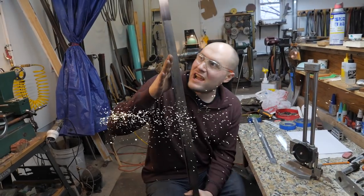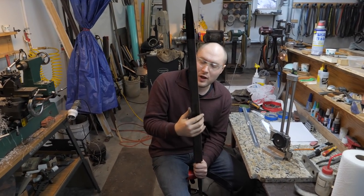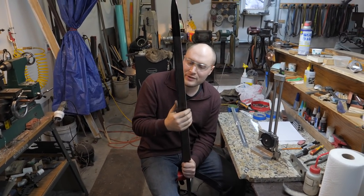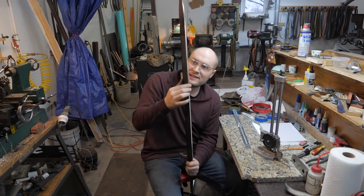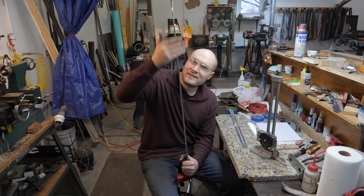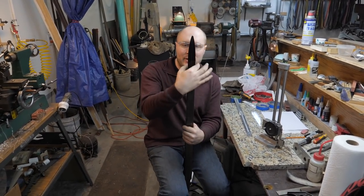Update on the sword. What I've got done so far today is I had to mess around with fuller stuff for a long time, trying to figure out exactly what I was going to do with the fuller. I also profiled the sides of the sword and got them nice and straight. That took me a little while, and the next thing I'm getting ready to do is profile the tip.